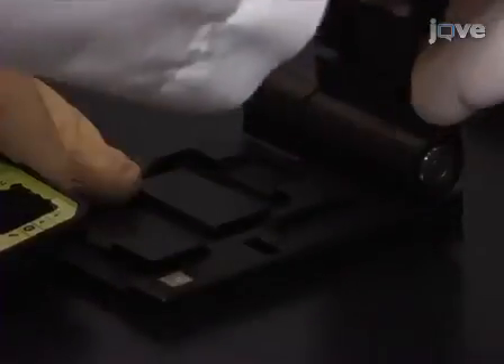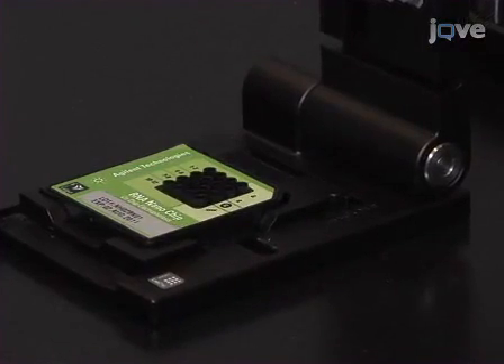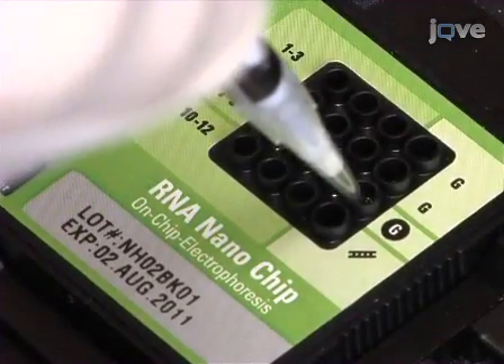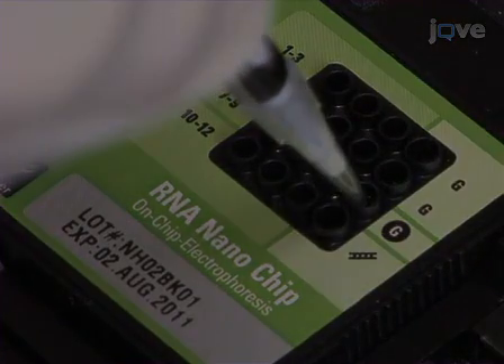To run the samples, first position a chip on the priming station. In this demonstration, RNA 6000 nanochips are used. Load 9 microlitres of the gel-dye mix in the well marked with a white G against the black background, with the pipette tip positioned at the very bottom of the well.